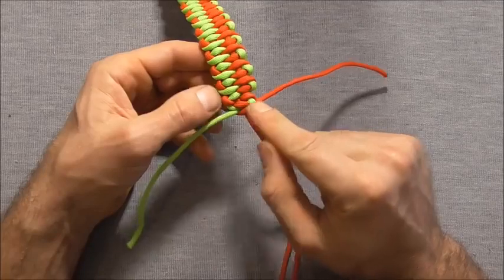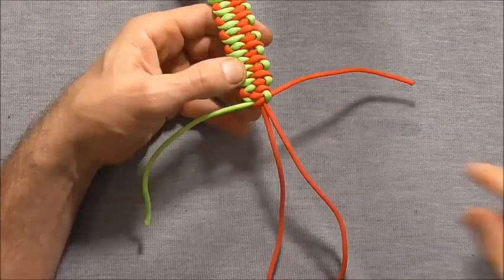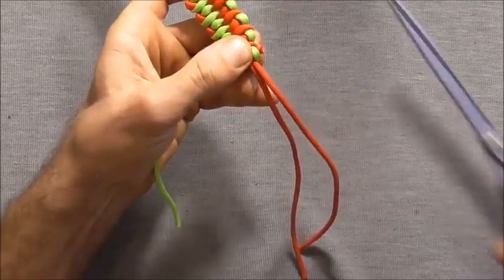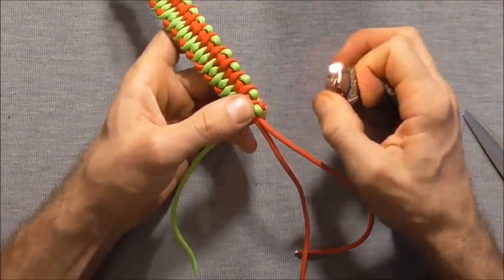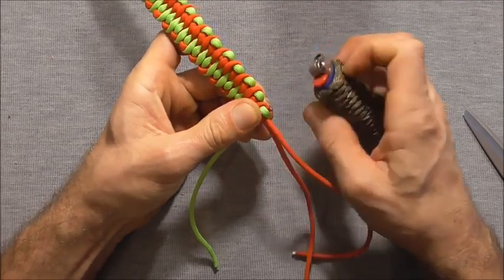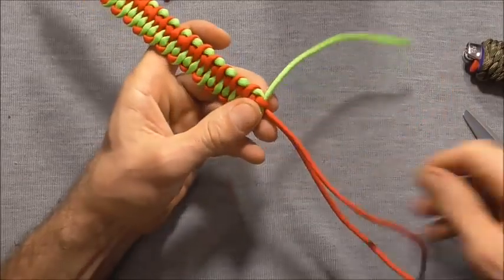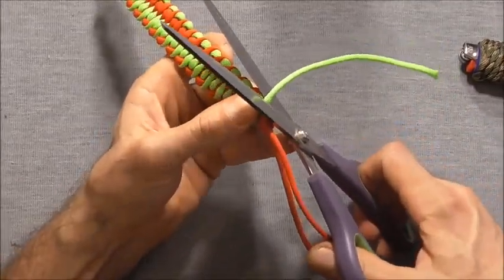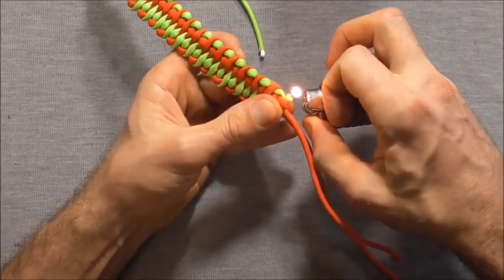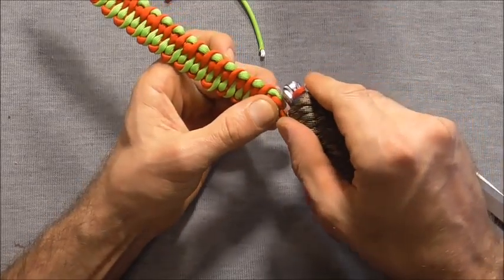We just need to cut off these excess pieces and tie a button. To cut and singe these off, get a pair of scissors and cut them close to the edge of the knot. Then grab your lighter, singe the edge just until it's molten, and then press it down to flatten it out a little bit so it doesn't pull back through the knot. Repeat on the other side — cut off the excess, heat it up with a lighter, and press it into place.